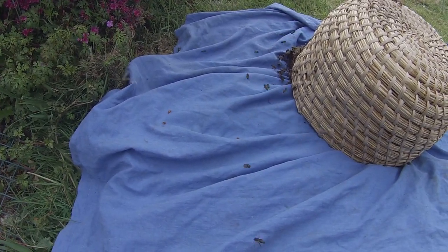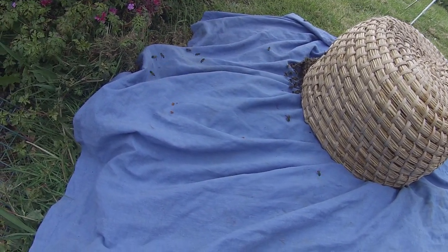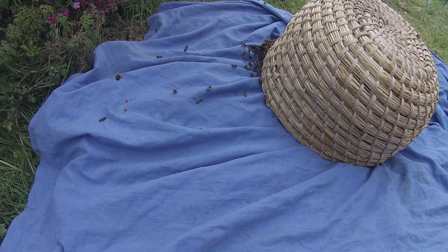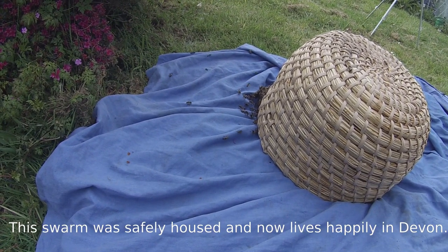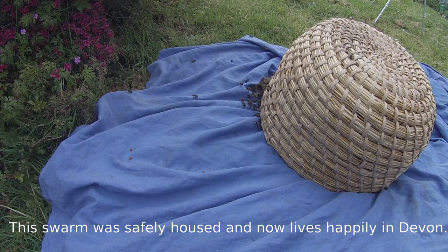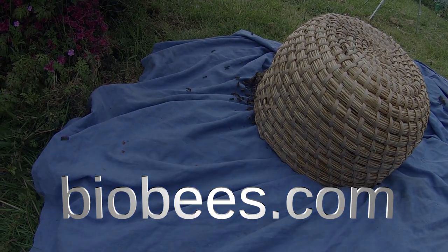So would they be able to create a comb on the bush? Theoretically yes, but in practice they probably wouldn't. Bees in this country know that living outdoors isn't the best idea — they tend to look for a cavity in a tree or in somebody's attic, or some other sheltered place.